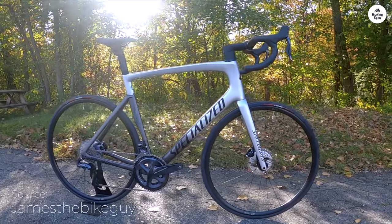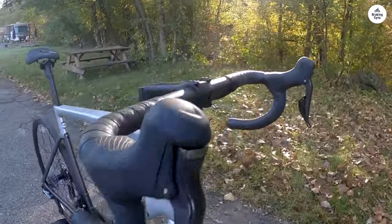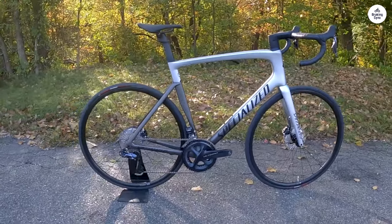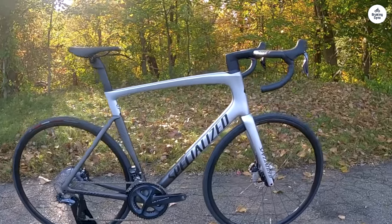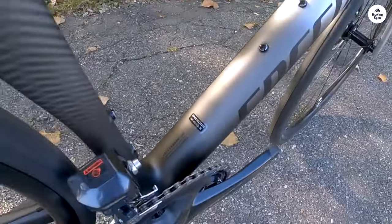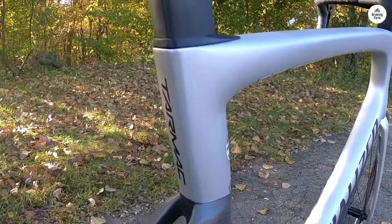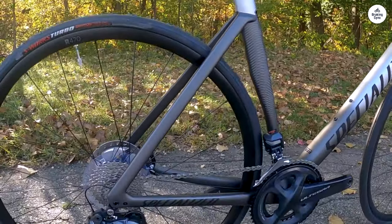The power meter included on the Tarmac SL7 is a real advantage for training. It lets you monitor how much force you're putting into the pedals, and it's accurate and gives a clear picture of your effort, helping you train more effectively. For serious riders, this is a valuable tool for improving performance and tracking progress. The power meter is built into the crankset, and since it's Shimano's Dura-Ace model, it works seamlessly with the rest of the components. I found that it was easy to read and didn't require much adjustment to get accurate readings.